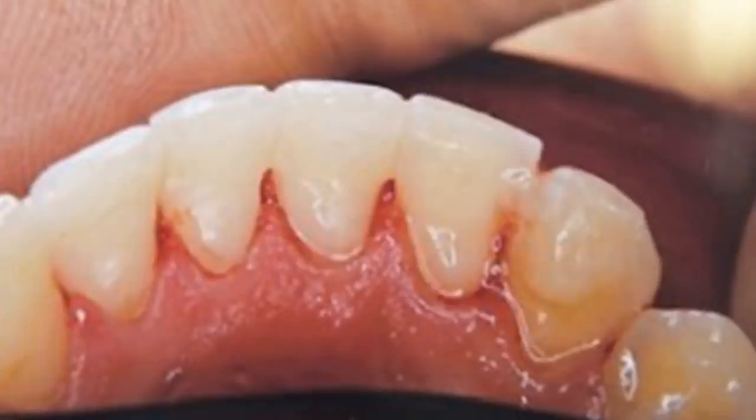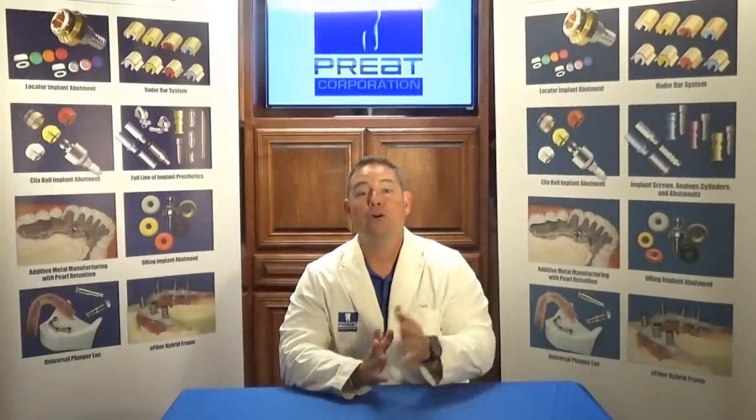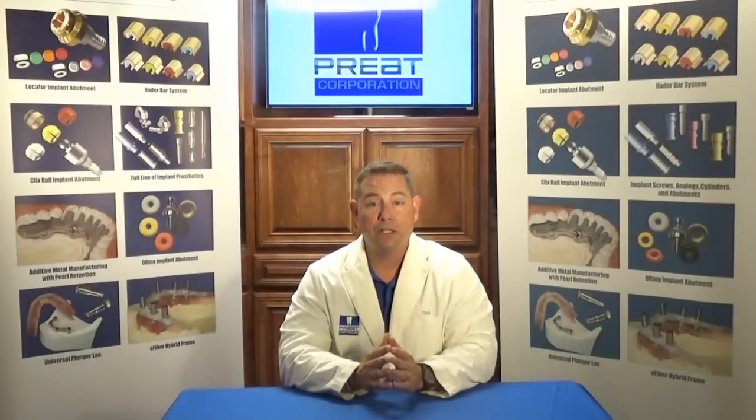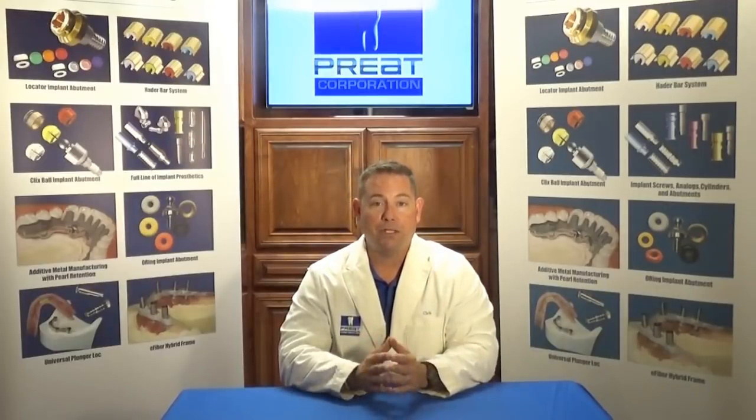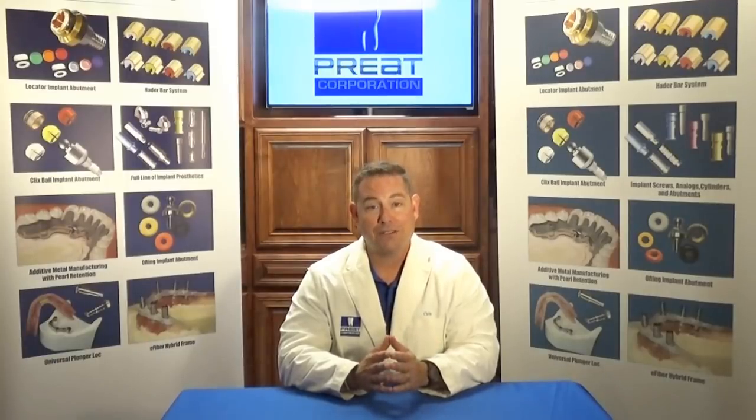Give it a shot today. I believe in this material so much — my family uses it. For our next Tech Talk, we're going to look at a different application for e-fiber. We'll be talking about using it for single tooth replacements, whether it be congenitally missing laterals, provisionals for implant placement, or using e-fiber for Maryland Bridges. Thank you for joining us — we'll see you in the next Tech Talks.